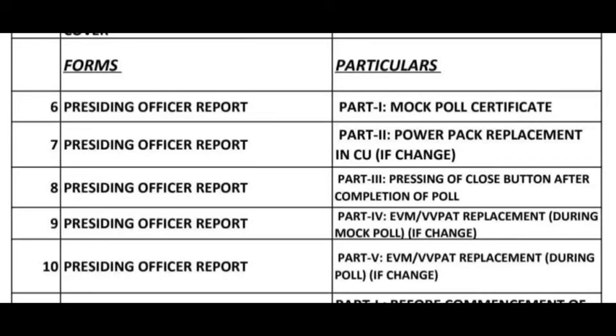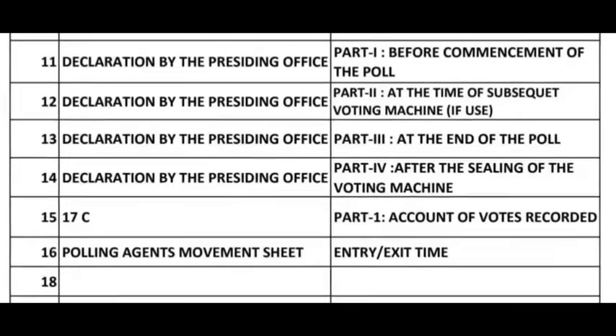10. Presiding Officer Report Part 5 — EVM or VV Patch Replacement During Poll if Change. 11. Declaration by the Presiding Officer Part 1 — Before Commencement of the Poll.